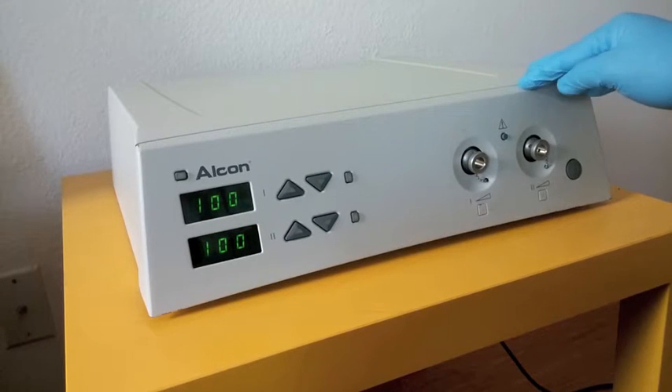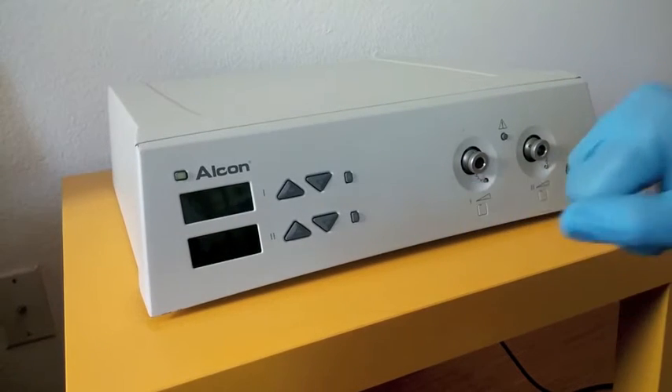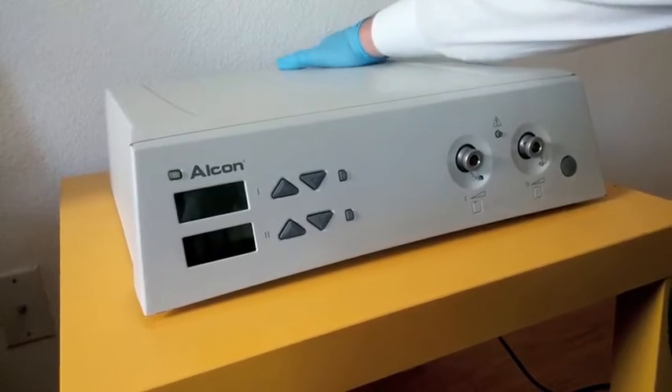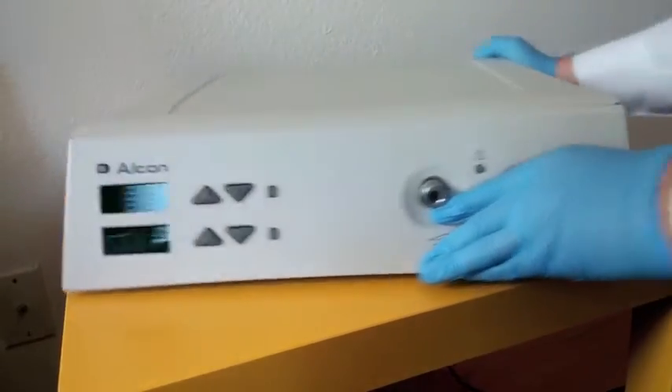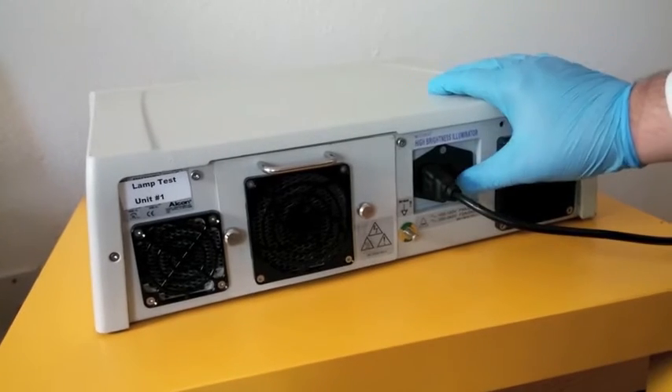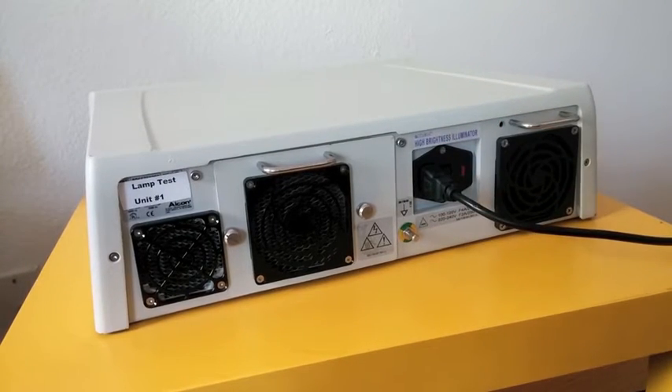The first thing to do before replacing a lamp is to switch off the lamp and the system. So we are switching off the lamp. Then we will go ahead and turn it around, and we are switching the system off here with the switch. Then we just unplug it from the power output, as the Alcon Manual recommends.